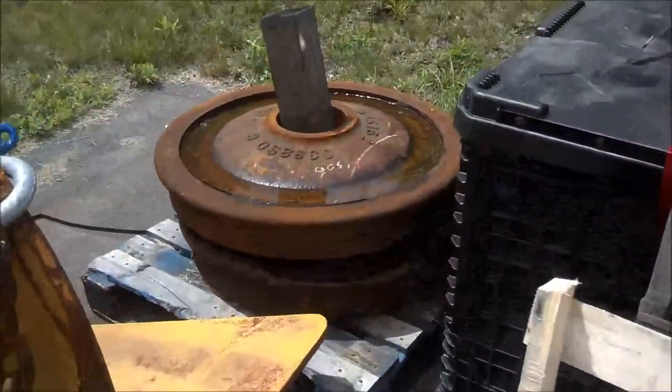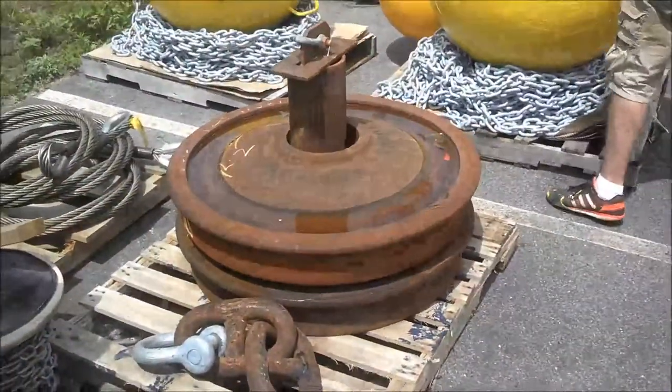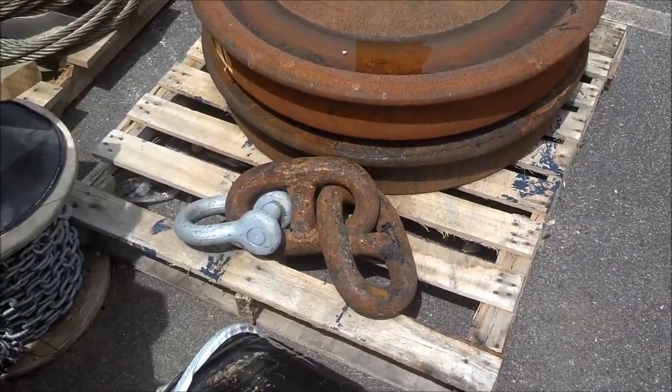This is the mooring for the Wave Rider. Those are the other two, and we have our chain ready for the installation procedure.